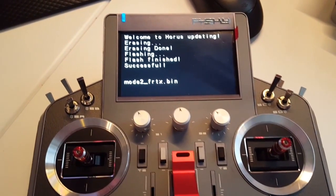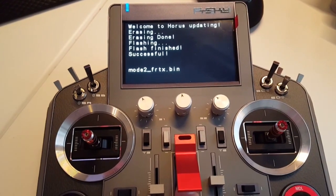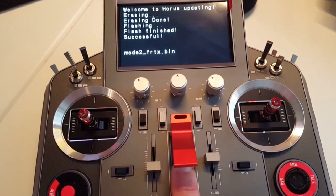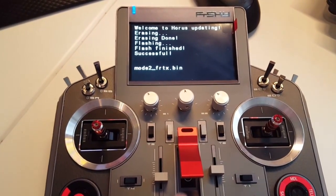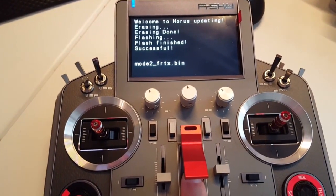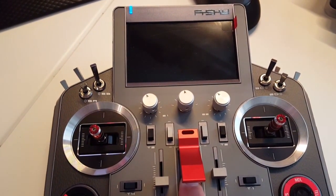What you do now is reboot the radio one more time to update your internal transmitter as well — the internal module, the one piece that actually sends signals to your receivers. Switch off and switch on again.